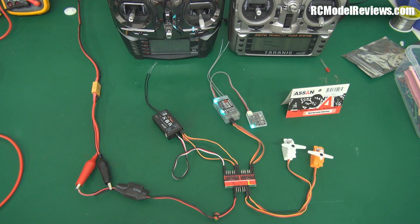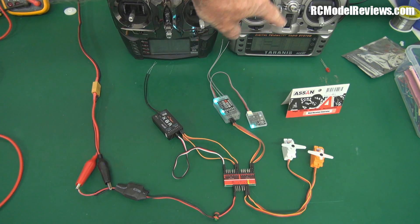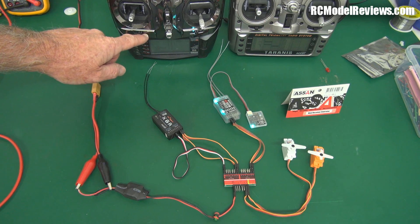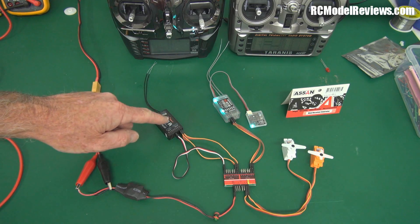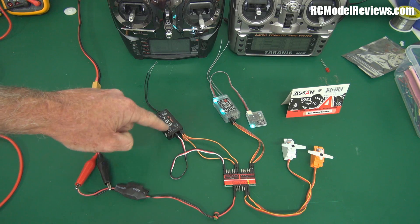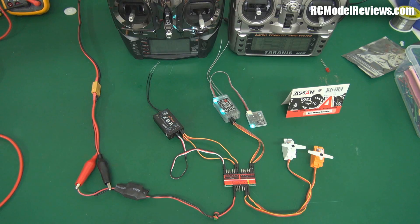Here we are, all set up on the bench with the little SN switching unit. I've got a FrSky X8R receiver here, which is bound to this Taranis transmitter, and a JR receiver bound to this JR transmitter. I've taken two channels from each receiver and run them through to the unit. There's an extra wire on one because this is my master receiver — the one I use to switch between the two. So the Taranis is my master transmitter.